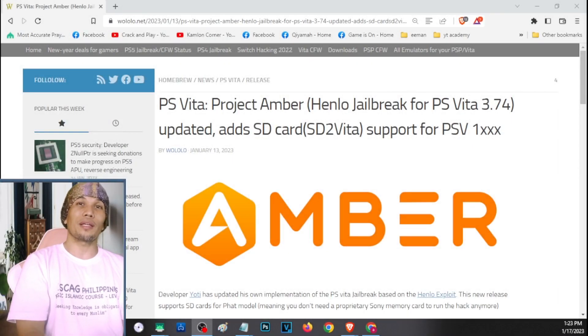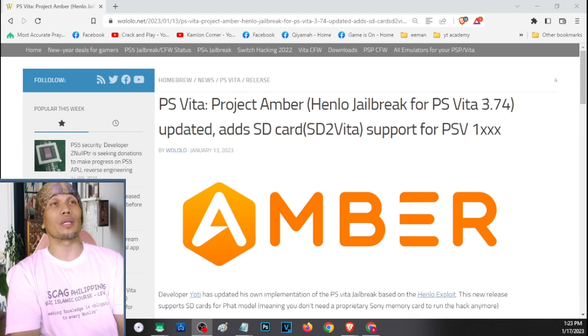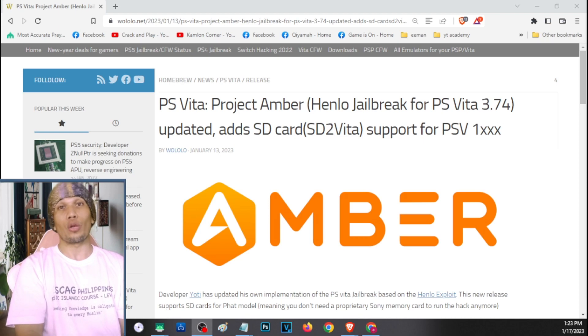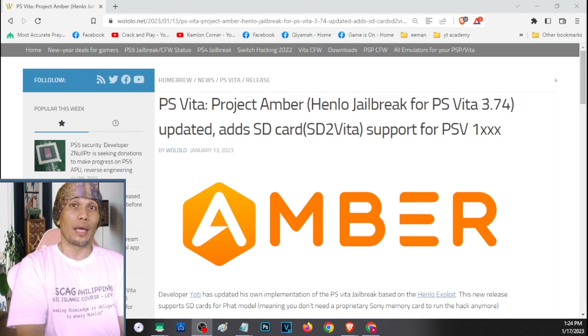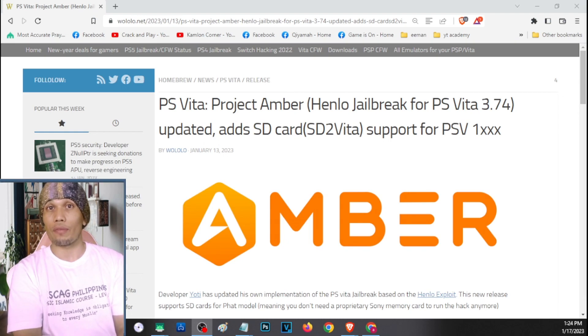Hello, what's up, Ari here. On this video we are going to show you how we can jailbreak our PS Vita using the newest and easiest method. Previously, TheFlow released the Henlo method which makes jailbreaking the Vita much easier. With this method you don't need a PSN account to access your PS Vita and install the exploit.